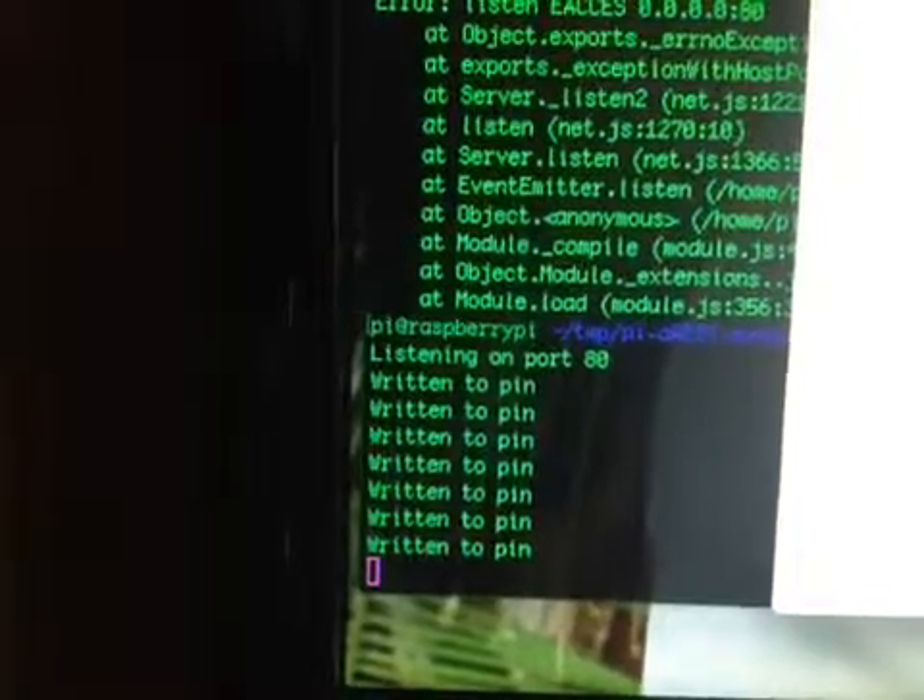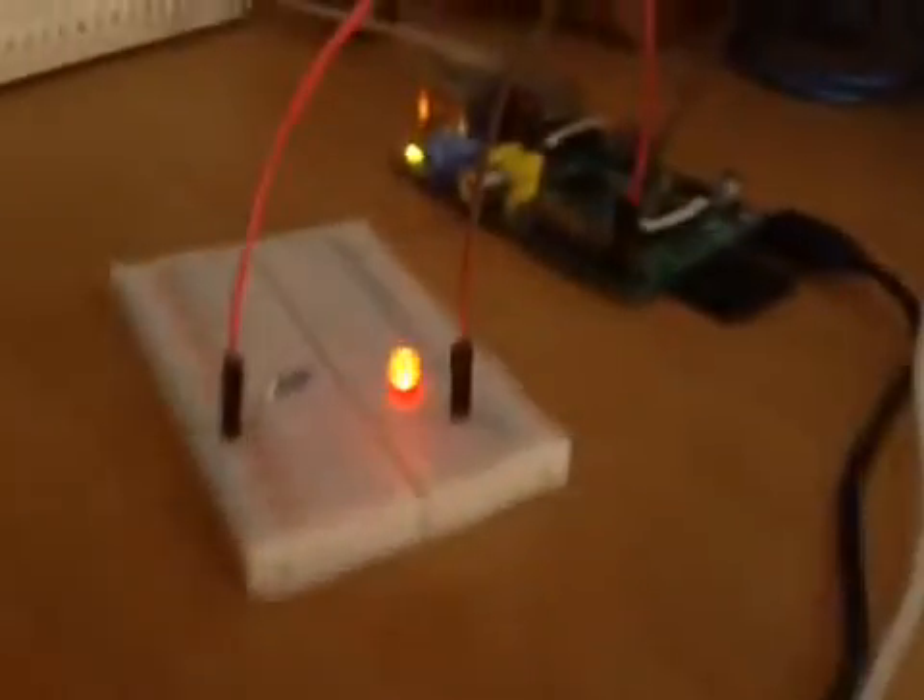As I press enter, you can see over here — inside the Raspberry Pi — we can see that it is writing to the pin, and our LED is on.